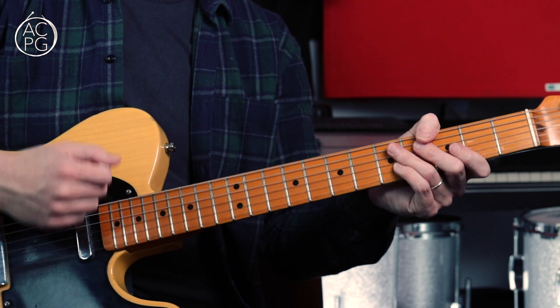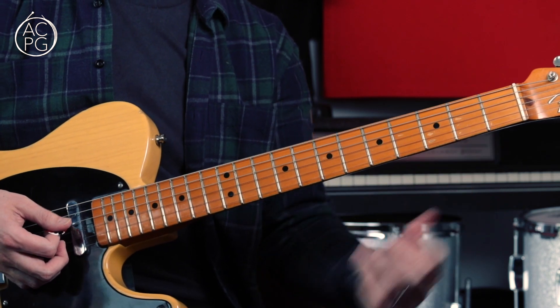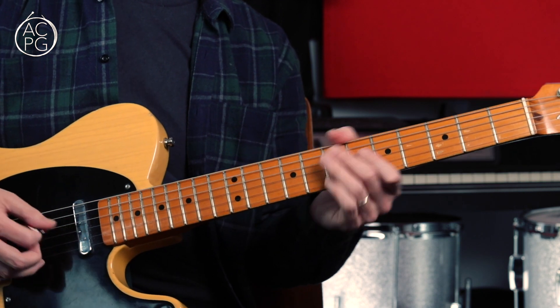Really just keep your hand bouncing, keep feeling that swing. You can throw in a few extra little strums here and there, maybe some extra little slides if you want to, but that's the basis of the chorus riff.